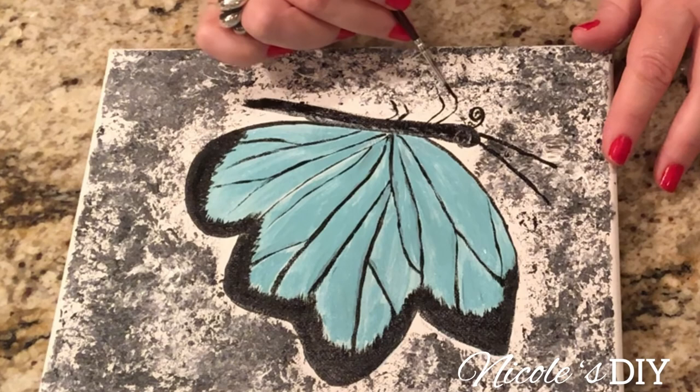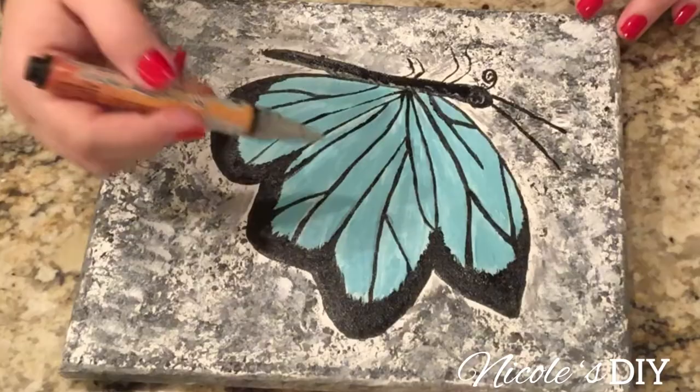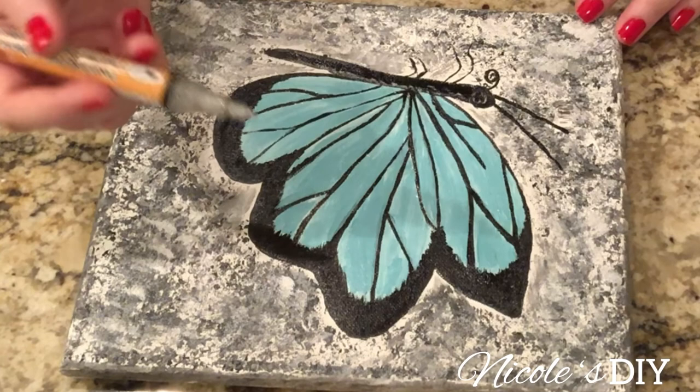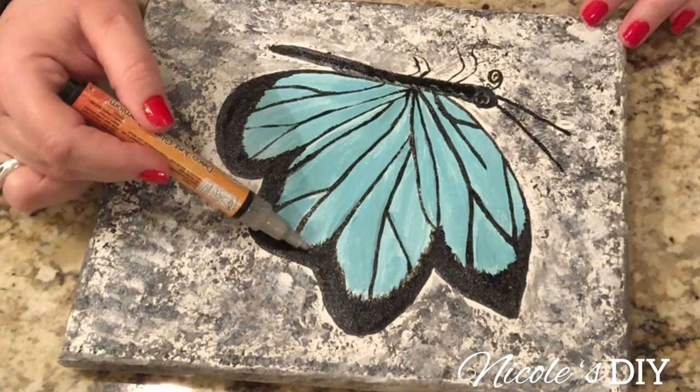How many of you, when you were younger or even now, go out to the yard into the garden and the butterflies will land on you? Oh my goodness, that is just the neatest thing ever. It happened to me quite often when I was younger — not so much now, but when I was a child I just thought that was so cool. I'm taking this glitter pen — it's silver, it's light — and it will give the painting a little shimmer and soften it up.